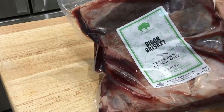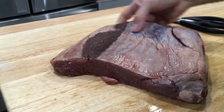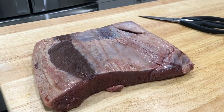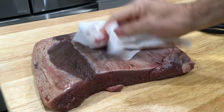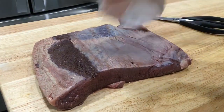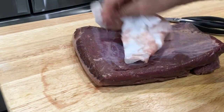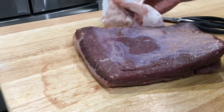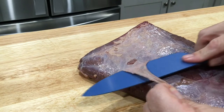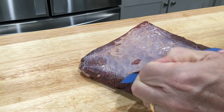Lastly, bison brisket. I would marinate it next time — I did not marinate it. I just cooked it the same as a regular beef brisket. They don't really sell whole packer bison briskets like you may be used to getting in the store — it's about a five to ten pound smaller flat of bison, so it's going to be extra, extra lean. You're going to really want to smoke it for a couple of hours, then wrap it up.